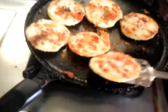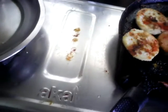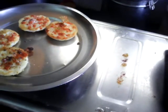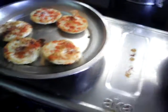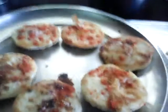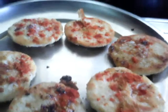Let me serve all this one by one. And that's it — your dish is done. Go ahead and enjoy!